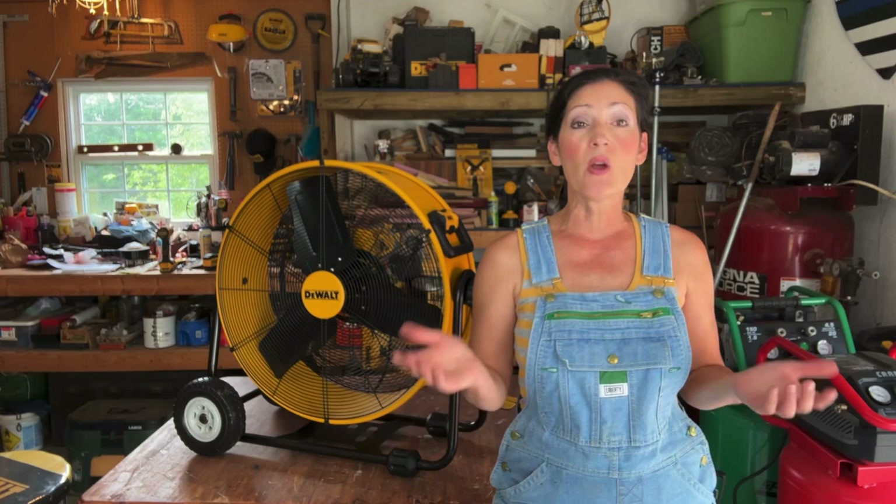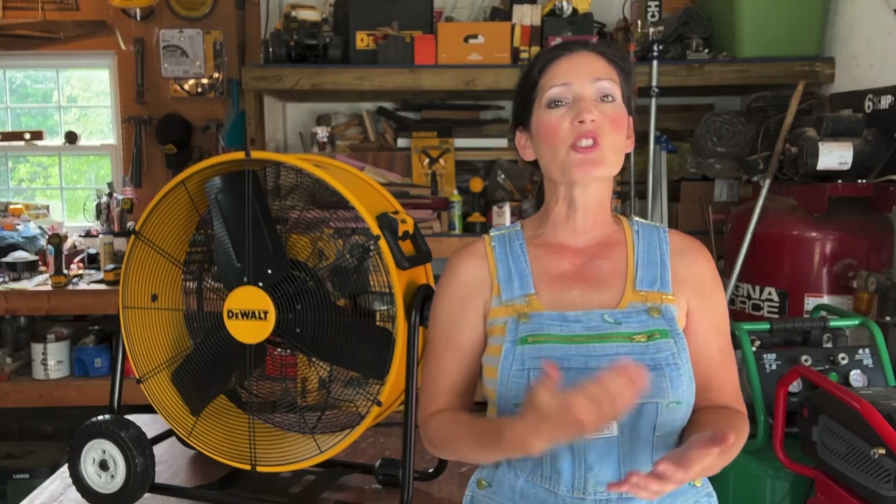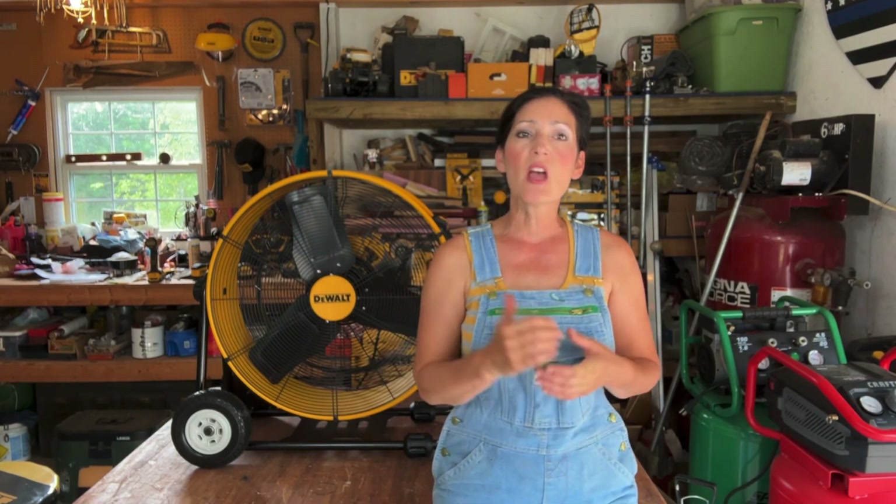A couple things to point out: this fan is not intended to be used outside or in a window, and it must be kept in a dry environment and on a level surface. If you're using it with an extension cord, the cord must be grounded and rated at at least 15 amps with a third wire ground and intended for outdoor use. There are many other safety notices and warnings, so please make sure you look over your maintenance manual, as I won't be covering everything in this video.